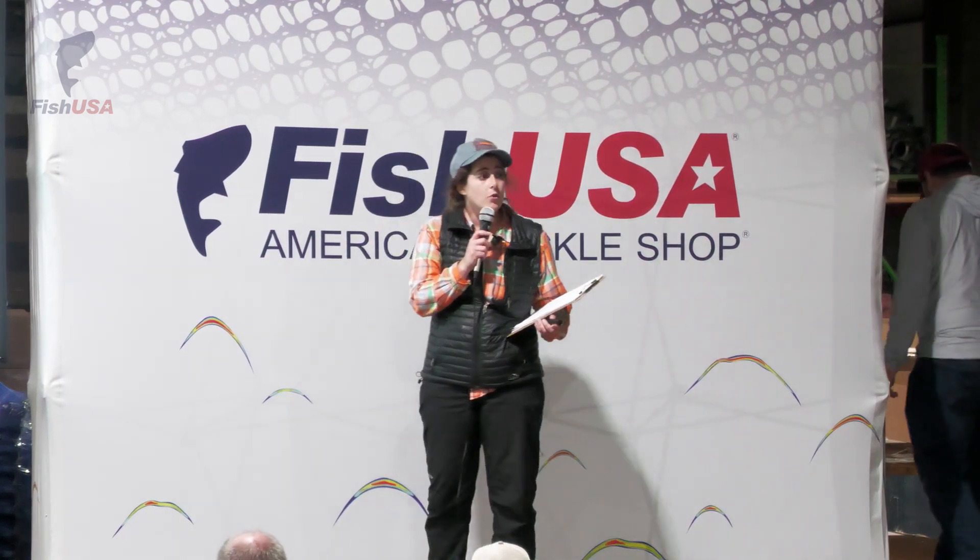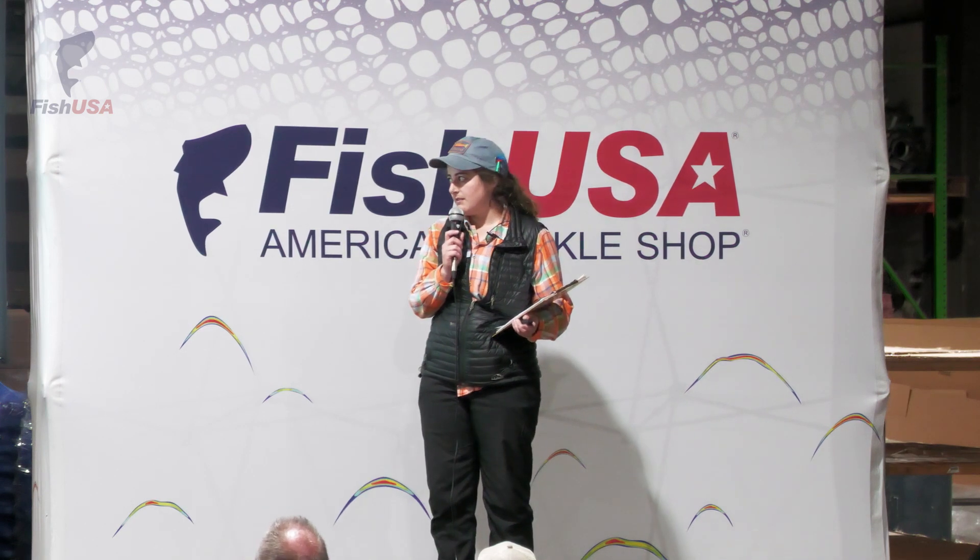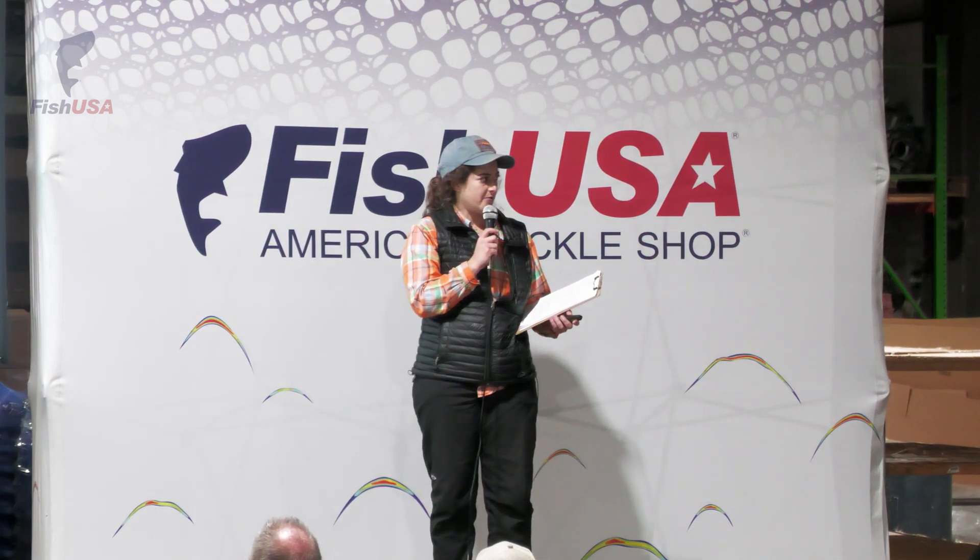I'm going to be focusing mostly on the sport fish of Steelhead Alley — Steelhead, Brown Trout, and Smallmouth Bass.